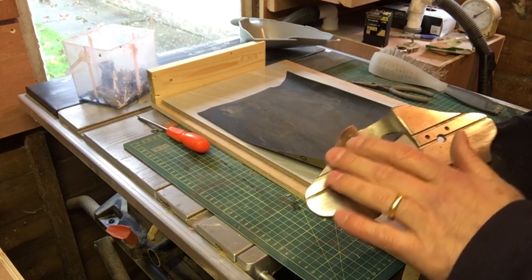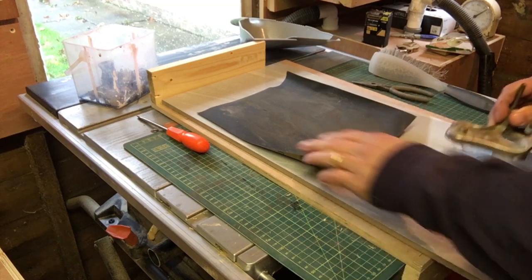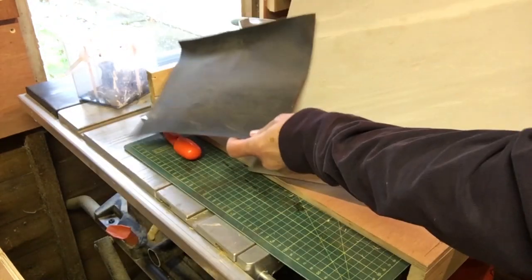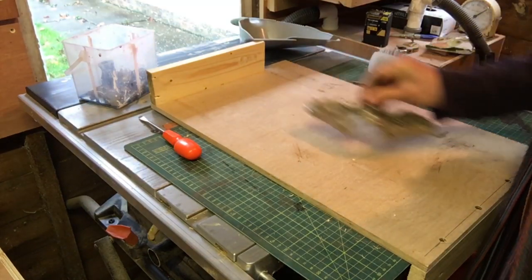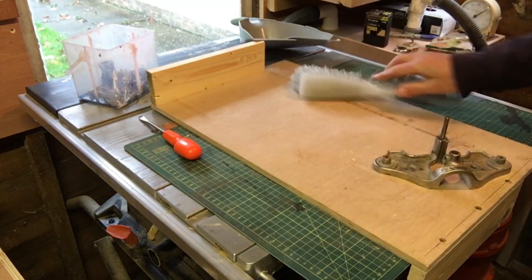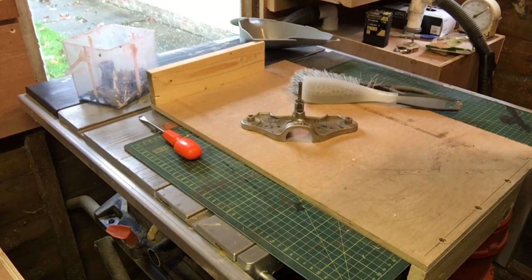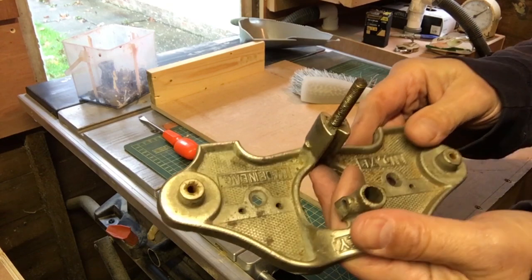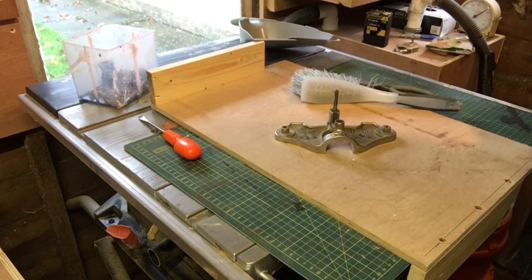There was a bit of a high spot there which I've taken off — it's nice and smooth now. Okay, over to the wire wheel and we'll give it a clean up. This stuff should come up nice, it's just grubby really, it hasn't got any rust as such, just needs cleaning.